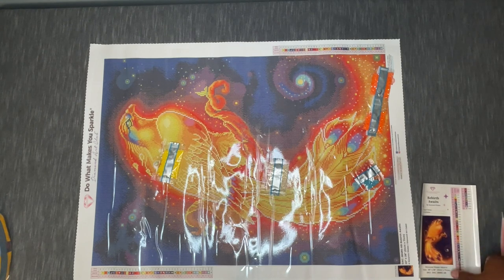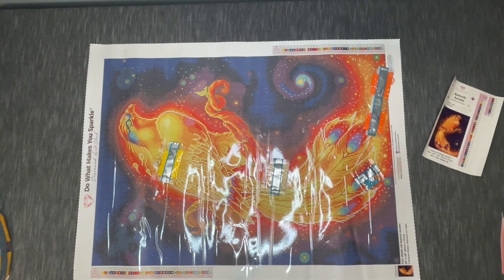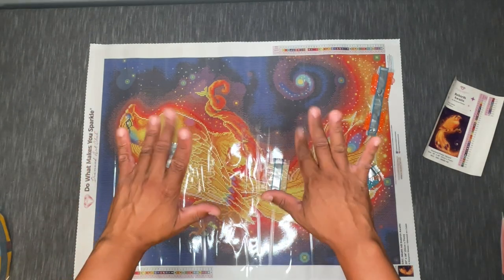So that is 'Rebirth Awaits' by Raven Phelan — 51 by 71 centimeter square drill canvas, 41 colors and four ABs from Diamond Art Club. If you have any questions or comments, if you've worked on this before or it's on your wish list, let me know. Also let me know if you have Diamond Art Club favorites you'd like to see me pick up. Thank you so much for watching — don't forget to like, subscribe, and share. I'm going to pack this up and hang it so it can relax, and you'll probably see it in the coming months as a WIP. Thanks and happy placing!